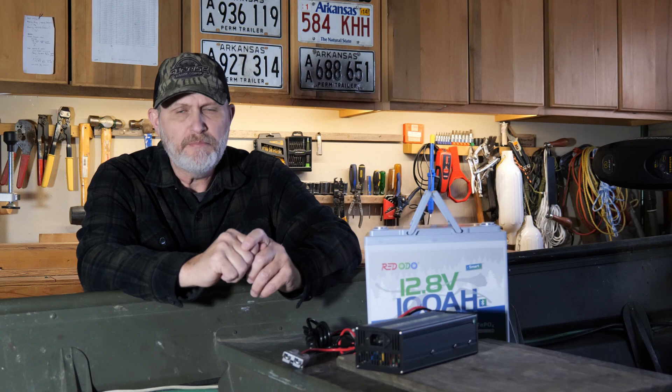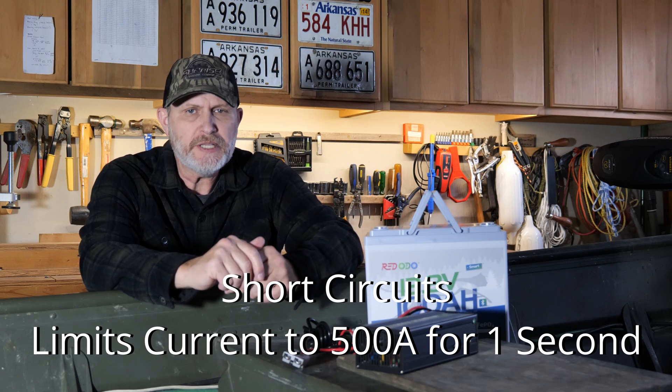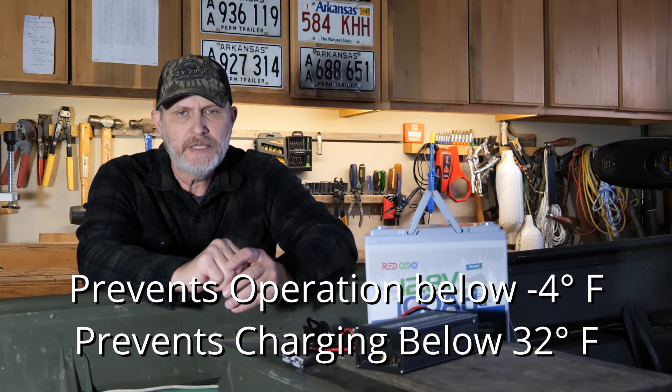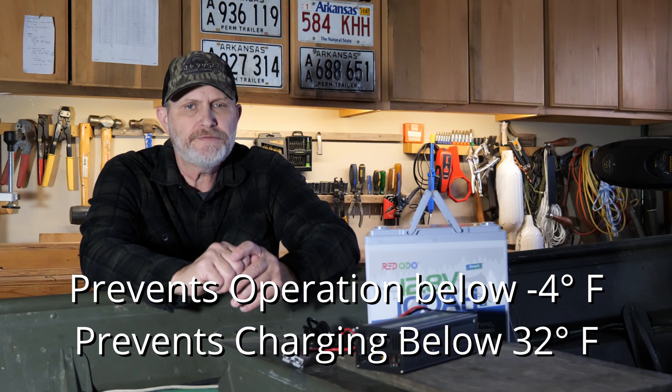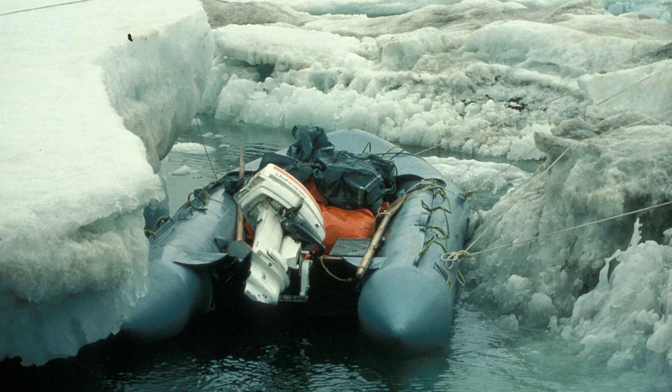Now I'm going to talk about the built-in battery management system, BMS. This protects against overcharging or over-discharging, both of which shorten battery life cycles. For short circuits, it limits power output to 500 amps for one second. Overheating protection prevents charging when temperature exceeds 122°F. A low-temp cutoff protects against operation below negative 4°F and charging below 32°F. If you need a model for lower temperatures, they do sell a self-heating version.